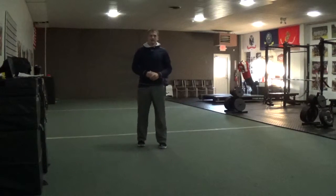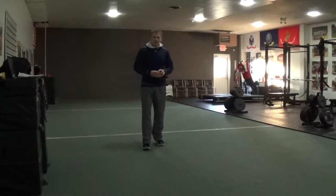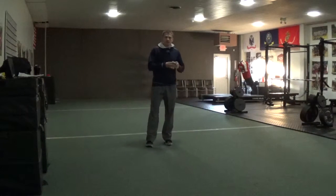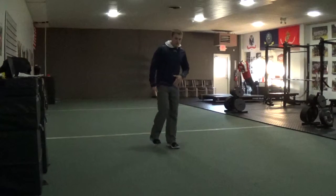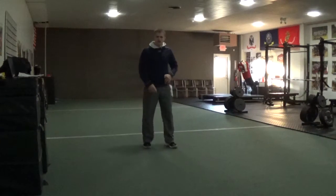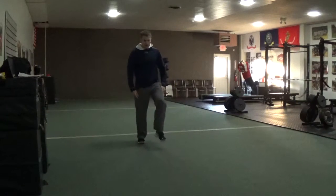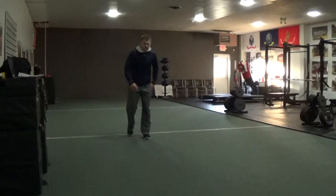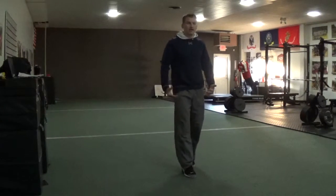We find that with a lot of our athletes, they lack stride length. Back to our speed equation: speed equals stride frequency — how many times I get my feet on and off the ground — times stride length — how much power I can put in the ground. It's really about how much power I'm putting in the ground to get to my next step.